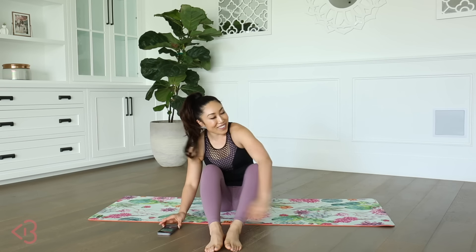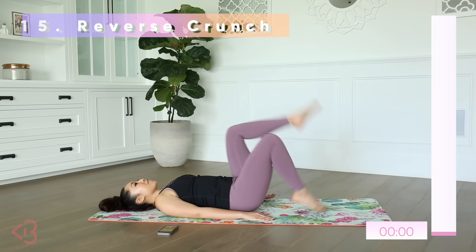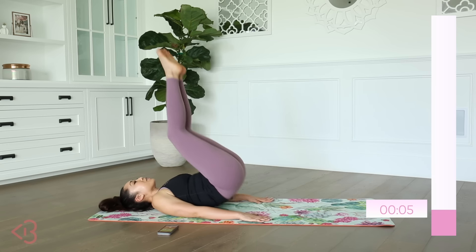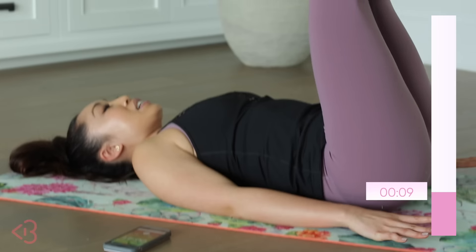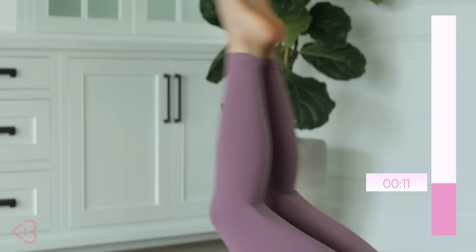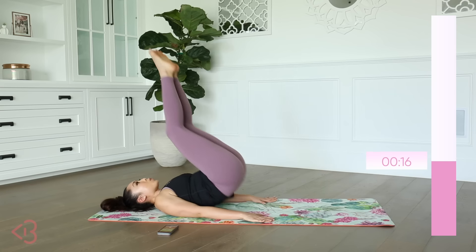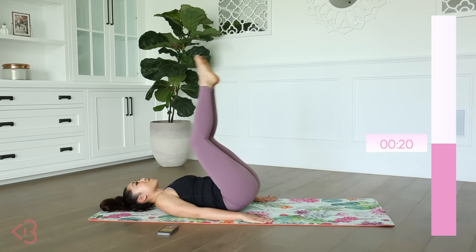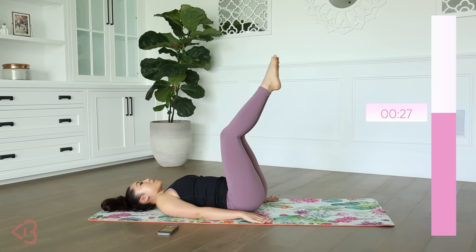Reverse crunch — so we're down, hands down on the mat. What you're gonna do is you're gonna lift up and lower. Exhale, lift and lower. We don't wanna swing our legs too much — it's a small movement. Pressing our palms into the mat so that you even feel your triceps firing up.